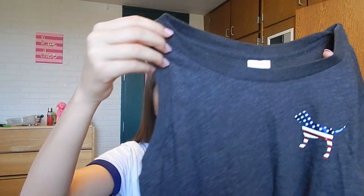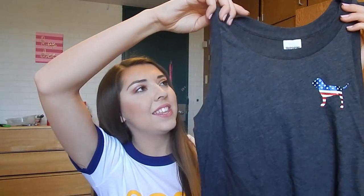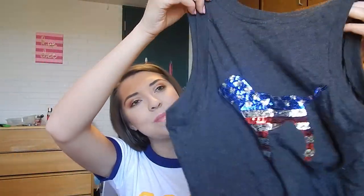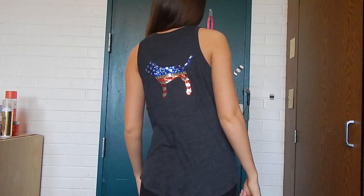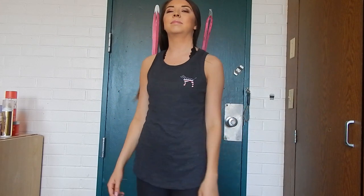The next thing — I have two tank tops today. This one has me dying. It's a little wrinkly, sorry guys — it's been waiting in my car for a couple days. It's this dark gray tank that is so cute. Look at the dog — it's like a flag, it is adorable. We have so many 4th of July type tees, tanks, and swimwear coming, so brace yourselves. Look at the back — it's literally the perfect size, like a medium-sized sequined American flag dog. This is so cute. I cannot wait to wear this to work with shorts during the summer.